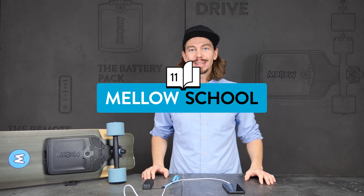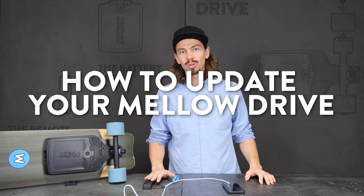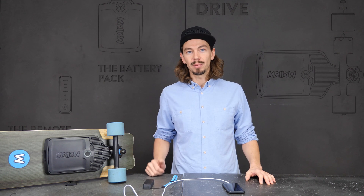Hi guys, I'm Kilian from Mellowboards. Today we're going to show you how to update your drive, how to update your remote, and how to recalibrate your remote after the update.